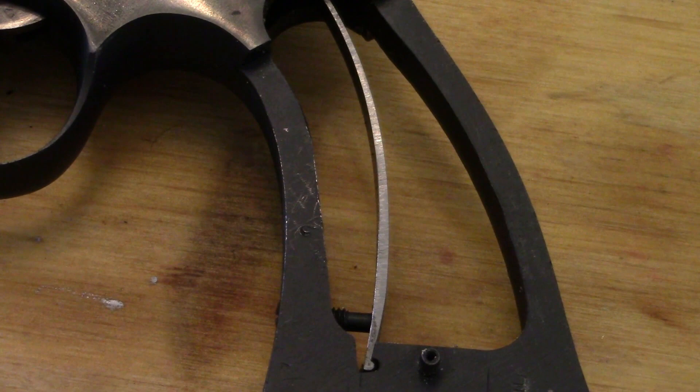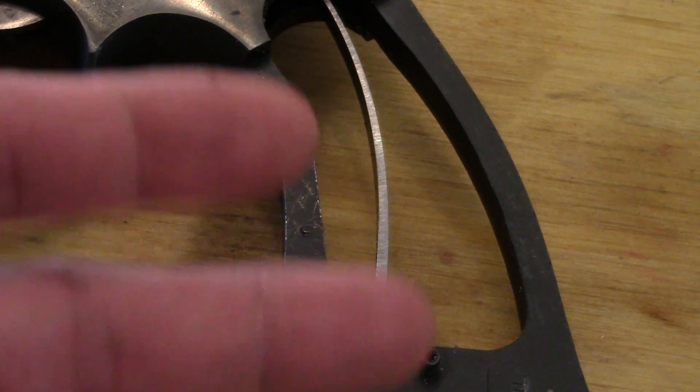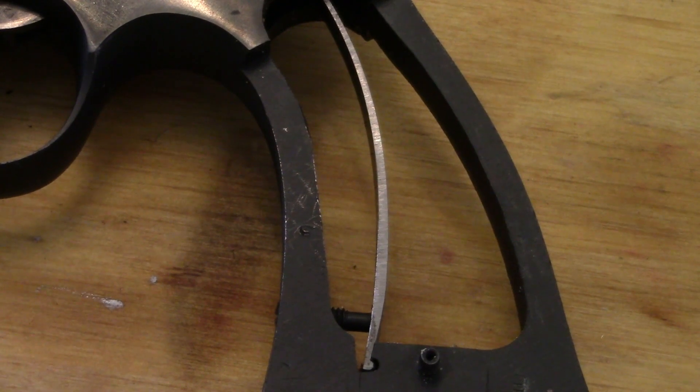I'll throw it out there: although most sellers won't let you do it, some will — pop the grips off and check out the frame to see how it's looking.